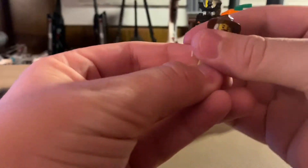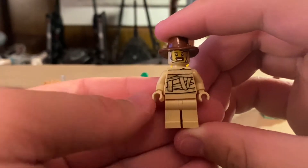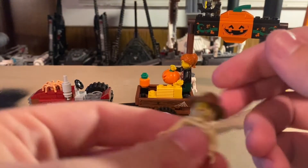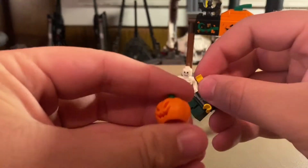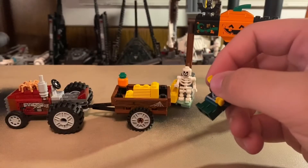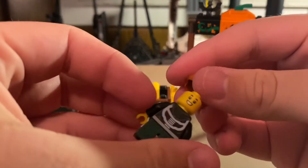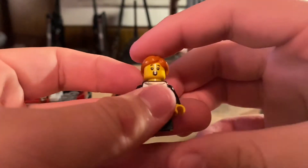Looking at the minifigures: first you get the tractor driver, who has an exclusive torso and face print — he's dressed up as a mummy. I really like that torso print, and he gets a nice fedora hat with an exclusive face print featuring a mustache. He's the one operating the hayride. The second minifigure is a girl, and you get this cool pumpkin piece which was also in LEGO Scooby-Doo — always a cool piece to get. Her torso print may not be exclusive, but the face print I'm pretty sure is exclusive.